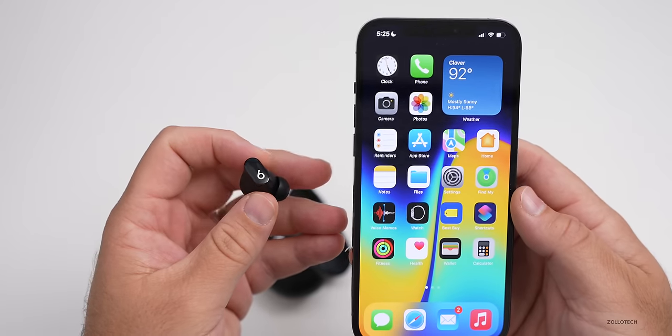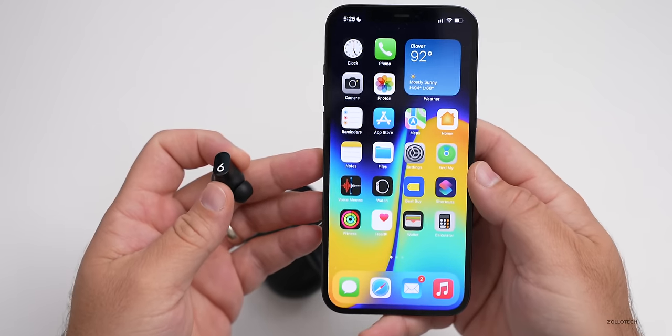I've been listening to the Beats Studio Buds for a little while, but before I share my impressions I want to talk about Best Buy who sponsored this video. Their Blue Shirts experts are there to help you find what's right for you — they're as passionate and knowledgeable as you are. If you're looking for the latest tech, they're there to help. If you want to pick these up from Best Buy, I'll link them in the description below.